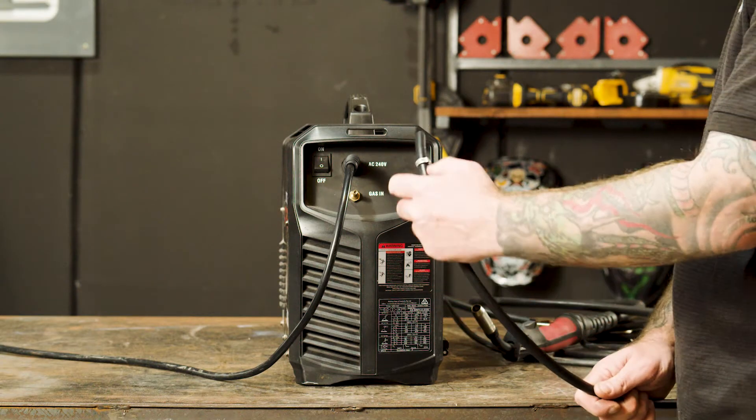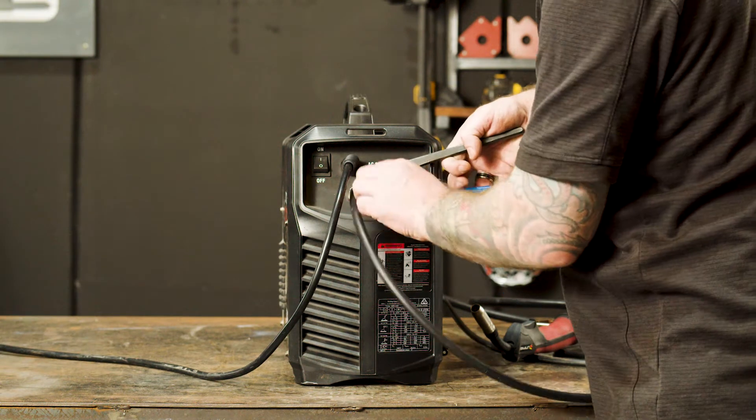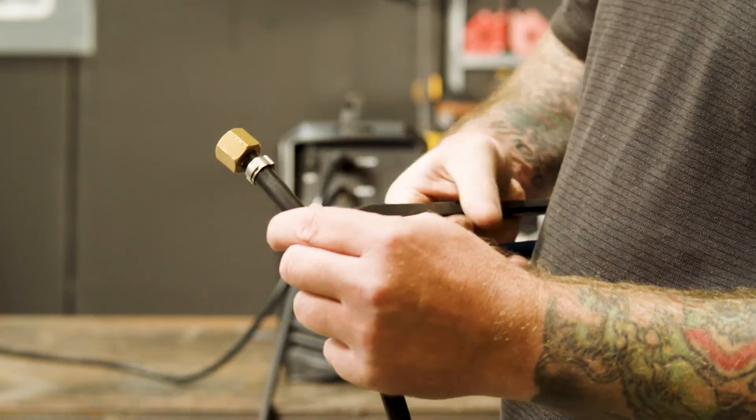Step two: gas connection. It's now time to connect our gas hose to the gas inlet on the back of our machine and crimp it tight using a hose clamp. Also, insert the regulator tail into the other end of the gas hose and crimp using a hose clamp.